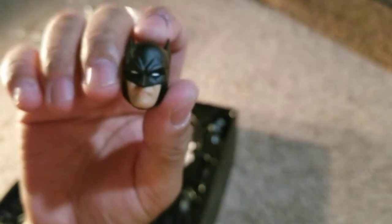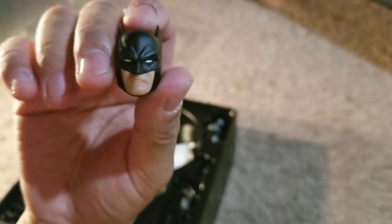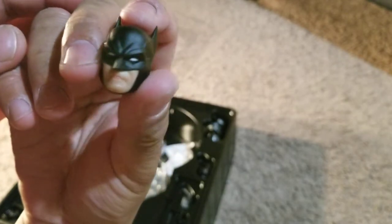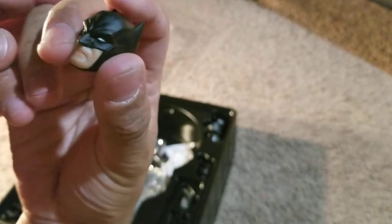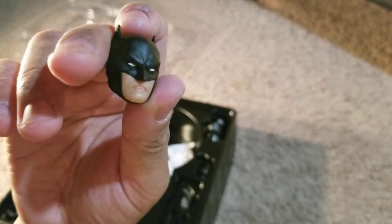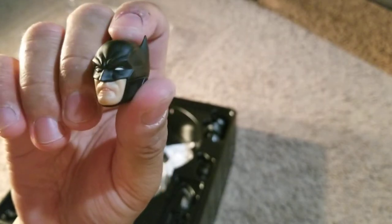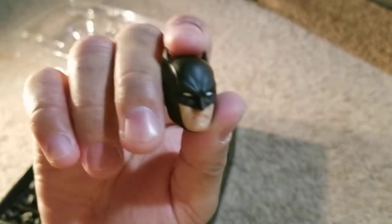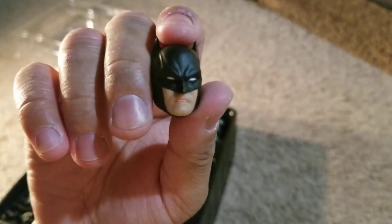He also comes with a head that has short ears. I like the short ears — it's cool. I like that they went with standard long ears as the default because that's what I know Batman as, but I feel like if they were going to give us short ears, they should have given us a standard expression, because the way his teeth are gritted with the short ears, it looks kind of lame honestly.